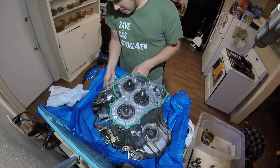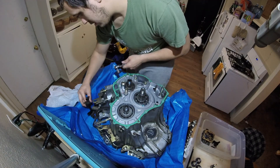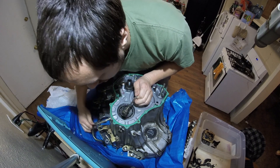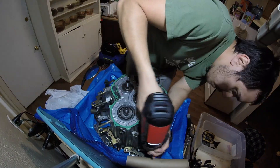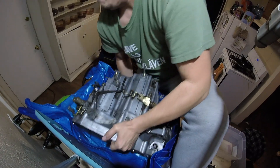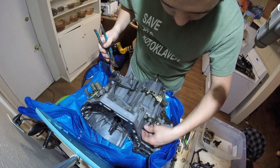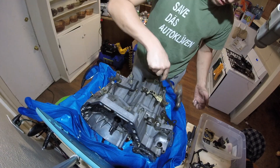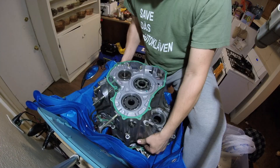Take off the solenoids and cooler feed tubes. Take out the housing bolts. Turn it on its side and give it a few taps to free up the main case from the torque converter housing, then pull it straight up to get it off.